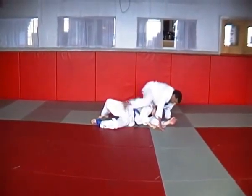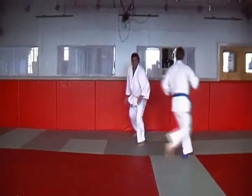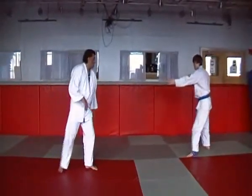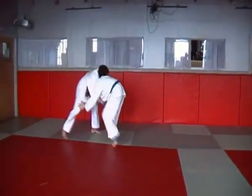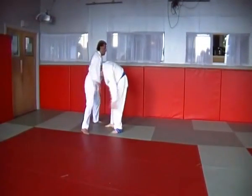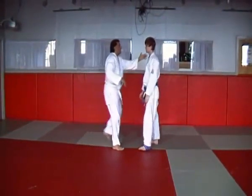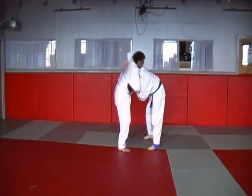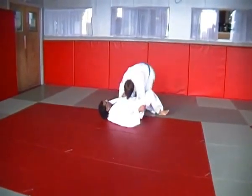Submissions: guillotine choke, standing variation please. And pull guard variation, standing arm lock please.